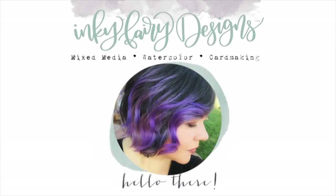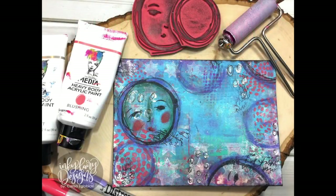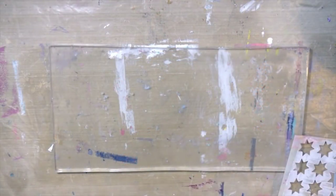Hey guys, Karista here and welcome back to my YouTube channel, Inky Fairy Designs. Today I'm up on the Ranger Ink blog with a special tutorial using their new gel press product. I'm going to show you how to create this mixed media art envelope that we can put in the mail using the gel press.